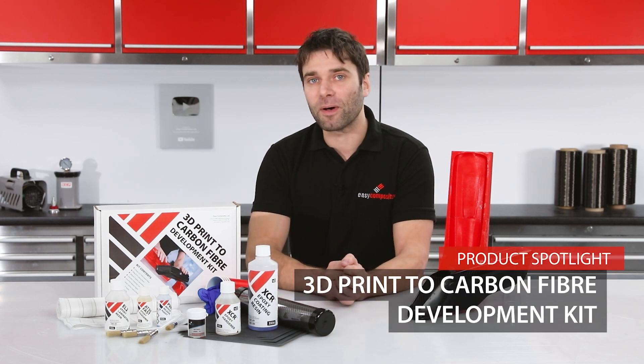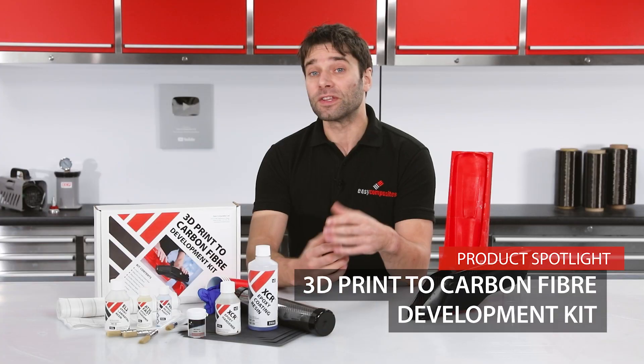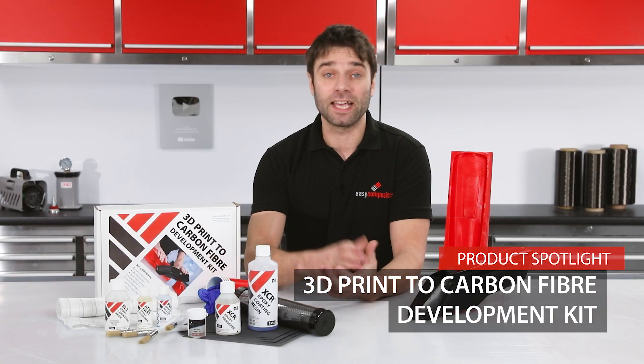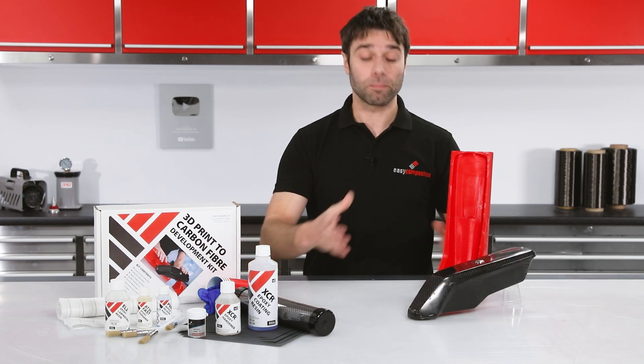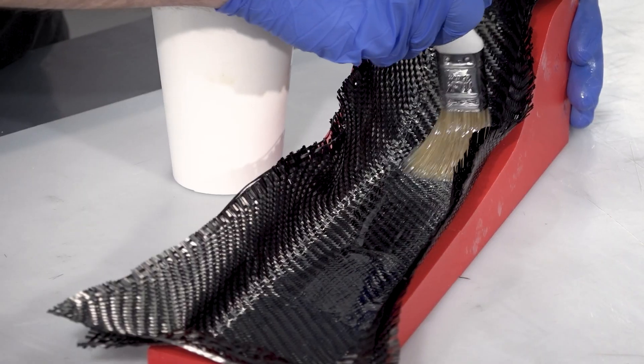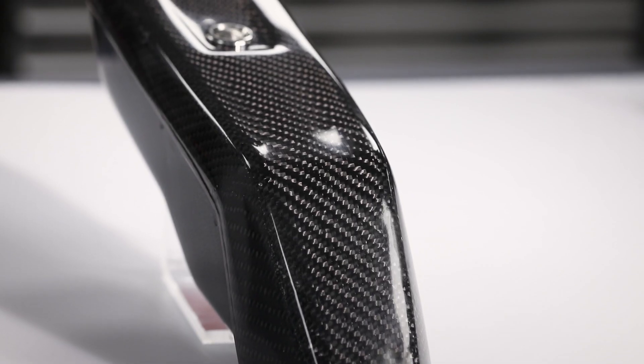This is the 3D print to carbon fiber part development kit. We've put this convenient package of materials together to make it really simple to get going with this novel manufacturing process. In simple terms, it allows you to produce a mold on a 3D printer and then use that mold to directly make a carbon fiber part using a hand layout process and then go on to finish it to a high cosmetic standard.